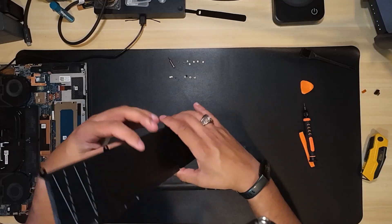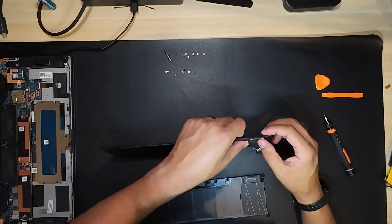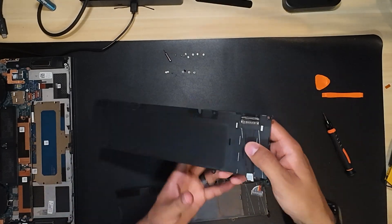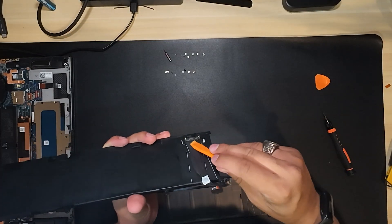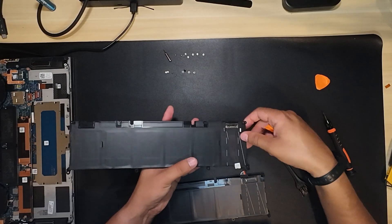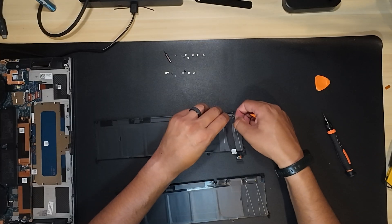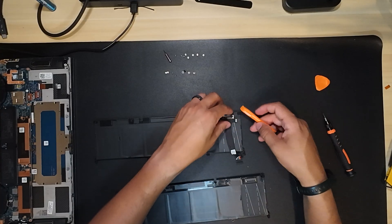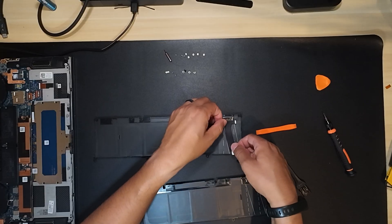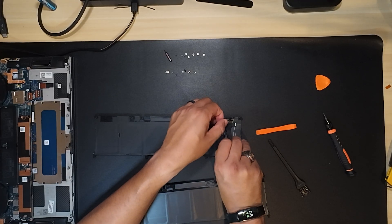With both batteries in front of us, we can focus on the main part — replacing that cable. The new battery does not have the cable and the old one does. I've zoomed in so you can see: there's a small strap on the battery cable connector. I'm going to use this pick tool to pull on that strap, and with a little bit of elbow grease you'll see it comes off. After that, I'm using the pick to pry the cable itself — it's held down by glue — and you can see it pulls free from the old battery.